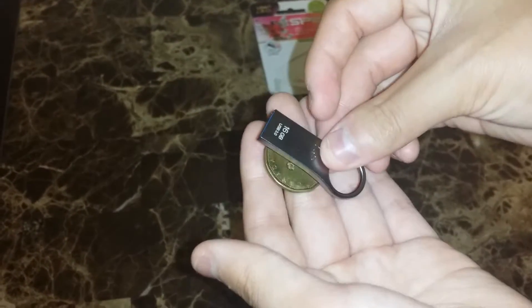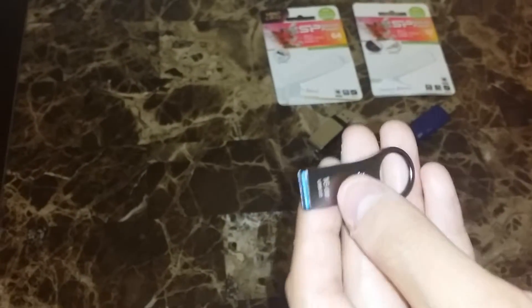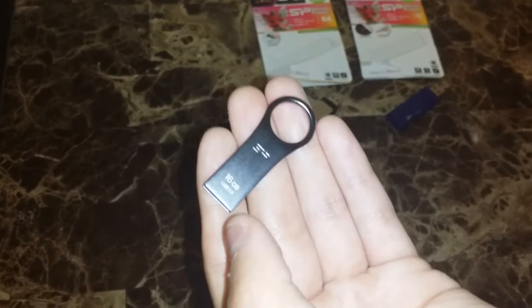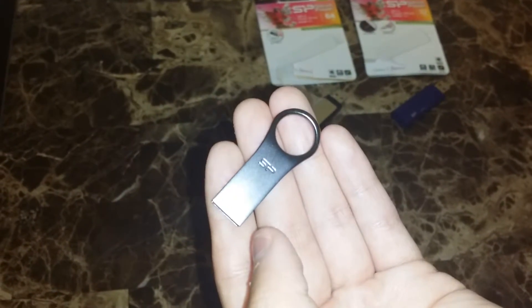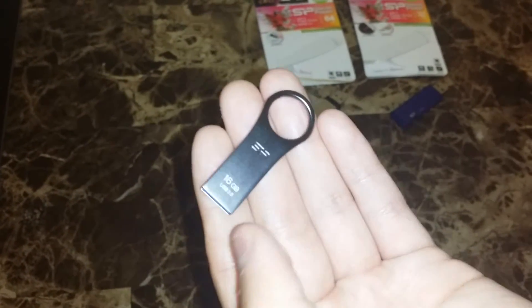For a size comparison I'll use a Canadian loonie — it's very compact, so this is very portable. It comes at an affordable price of $12 on Amazon Canada, which is great. It also has a hole so you can attach it to keychains, so the portability factor for this item is very great.